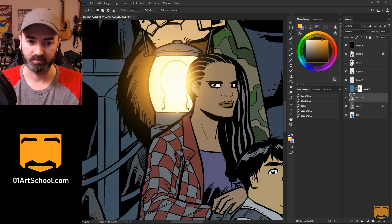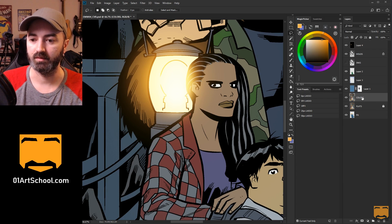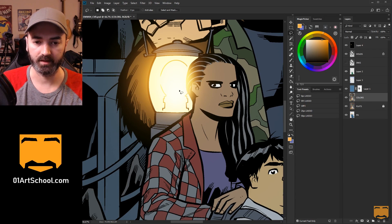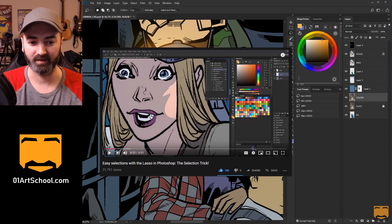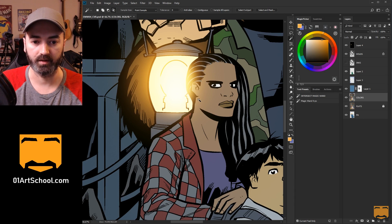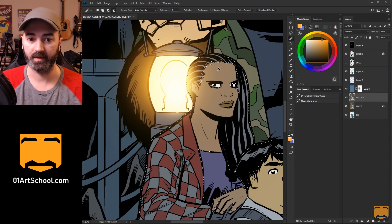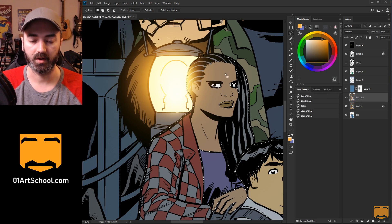Instead of having to actively try to stay in the lines, there are a couple of cool little cheats you can do in Photoshop. The first one — I did a video on it a long time ago and I think it's called the Selection Trick. Basically, if I wanted to color this character here, I could go in with my magic wand first and just select all the areas that are going to be part of the selection I'm coloring.